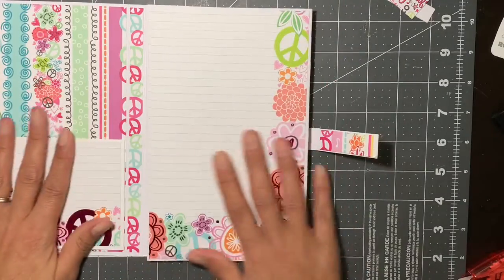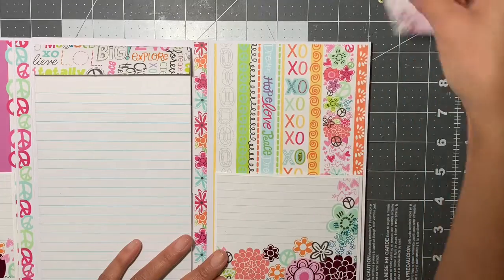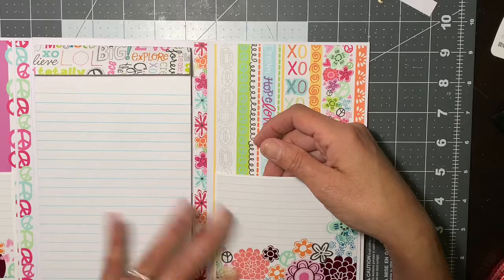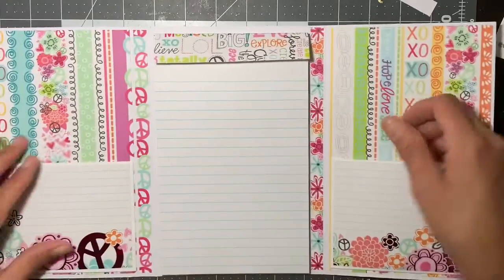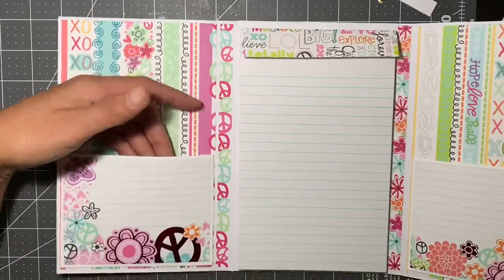And this is how it opens up. I hope I can get it all in frame. And there are actual pockets here. I love the way she assembles her pockets because they give you a nice give so you can really put some stuff in there.